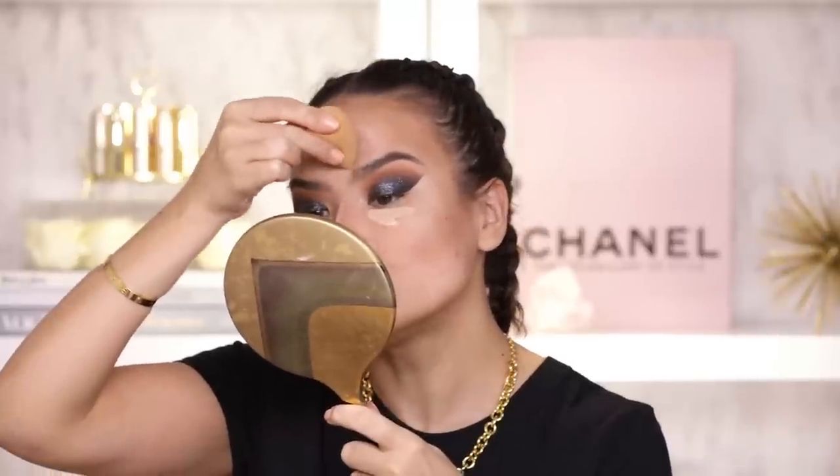Now on to the concealer — I am gonna use my Tarte Shape Tape in Light Medium and I am gonna add that to all my points of interest. Next up I am gonna take my beauty blender. Someone suggested that I should use a setting spray instead of water with my beauty blender — I love that idea because it will make your foundation last a little bit longer. I do this myself from time to time and it really is very smart. Alright so now that I am getting to this area around the nose I am just gonna blend the product into my skin but I am not gonna come close to that fold between the nose and cheek.